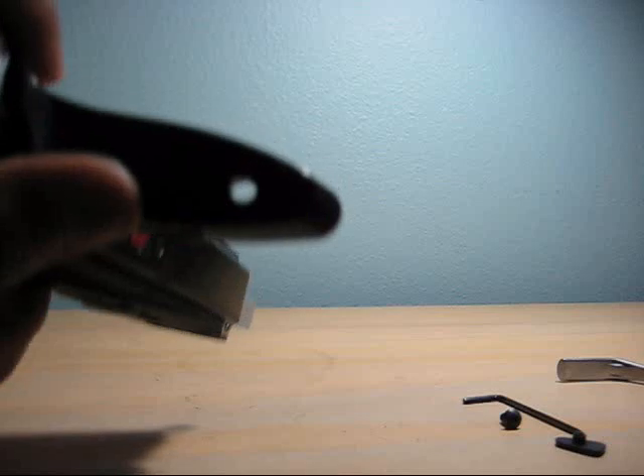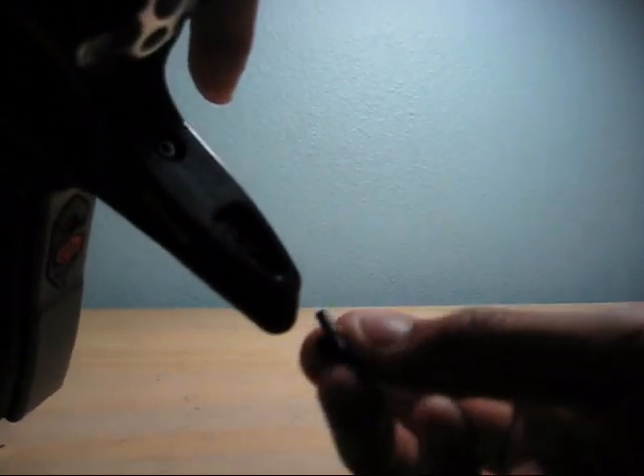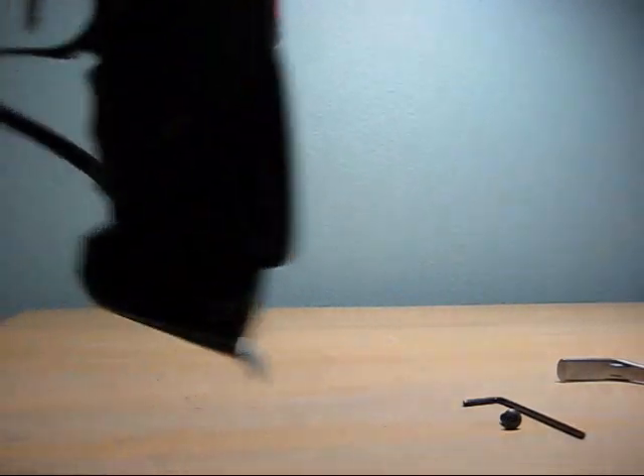Then you're gonna be left with this hole. So take your rubber insert and just push it in there. And that's it.